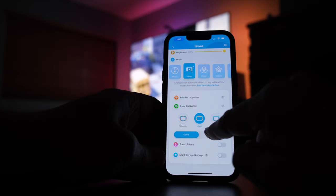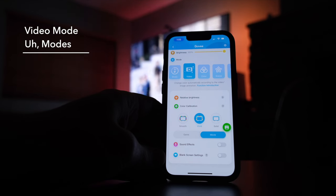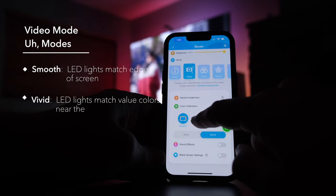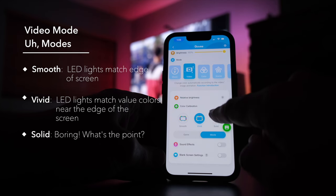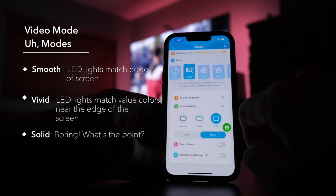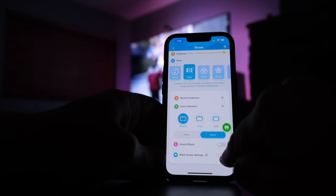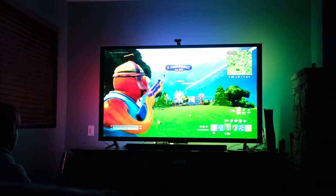There is a game setting and a movie setting — I like the movie setting as it's just a little bit less jarring in the color changes. You can also choose how the camera interprets the screen with three choices: Smooth mimics the exact edge of the screen, Vivid evaluates the color of a portion of the screen near the edge, and Solid evaluates the average color of the whole screen and lights up the whole LED strip with a single color. Just go with Vivid — it's generally the most pleasing. With sound effects on, the lights will pulse based on the sound coming out of the TV, which is super annoying when watching a movie, but for a shoot-em-up game it can be kind of fun.